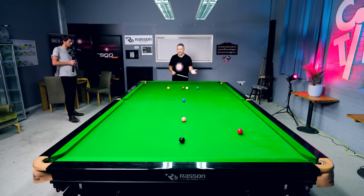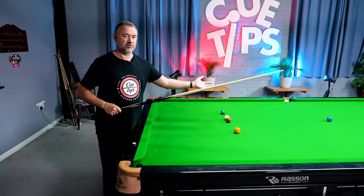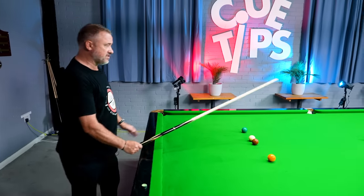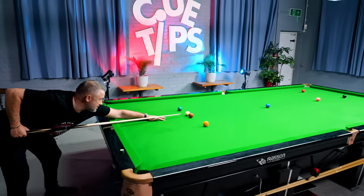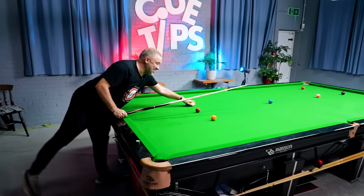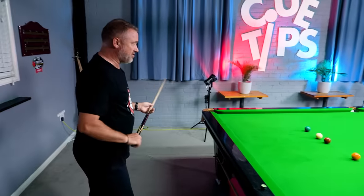We've got a long shot here. In a game you'd be potting the red and trying to get position on the pink or black, but say we're trying to pot this red and get the cue ball back to the baulk end — you obviously need power. Going really fast like that is an exaggeration; that's not the way to get the power on.